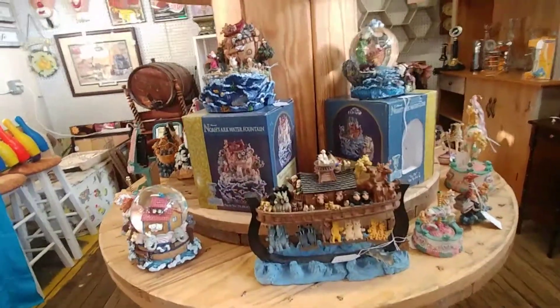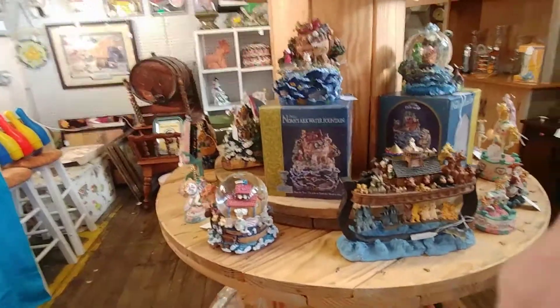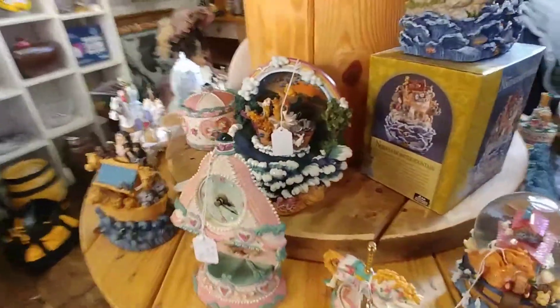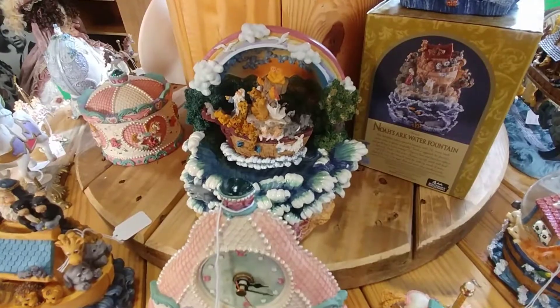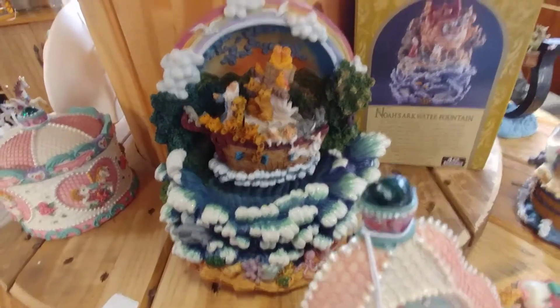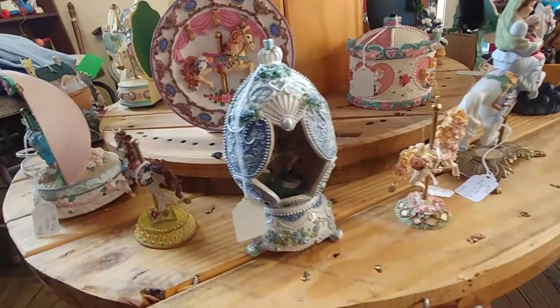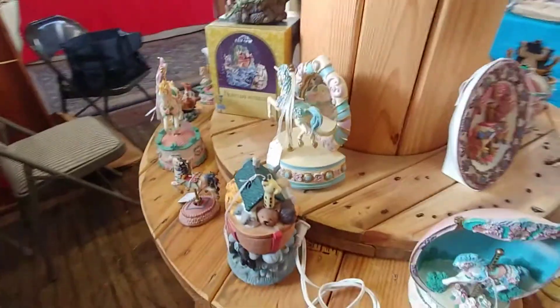And if you like Noah's Ark, we have some really beautiful Noah's Ark items — snow globes, water fountains, clocks. This one is beautiful. Let me get this one wound up for you — I want to show this to you. Look at how beautiful this one is. The boat is rocking — Noah's boat is rocking. Here is all of our items and the way the display looks.